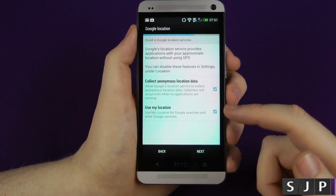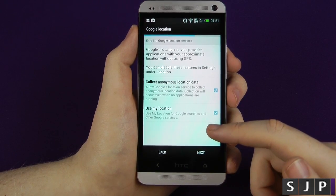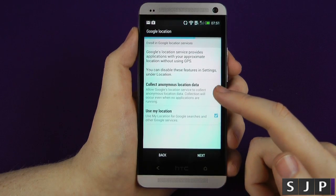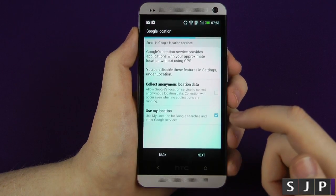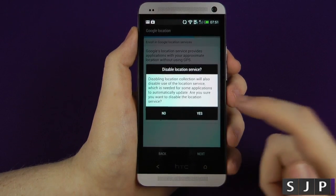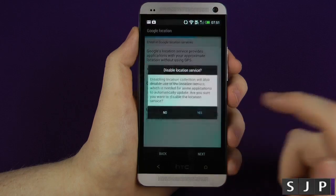It's now saying, do you want to collect anonymous data? Allow Google's location to collect anonymous data — collection will be incurred when no applications are running. Probably not. And use my location? Yeah, I'll let them use that one, I don't mind that one. Disable location services — blah, blah, blah. Yes, I'm okay with that one.